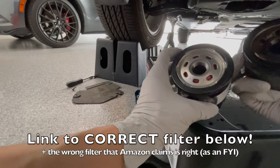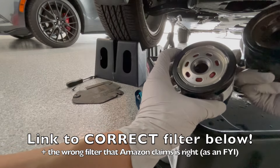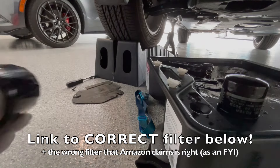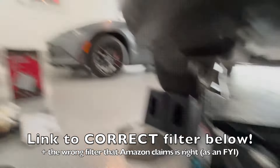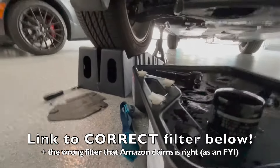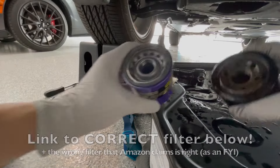As we're waiting for the oil to finish draining, we want to make sure the new oil filter matches the old one. Totally different — Amazon definitely sold me the wrong filter. Not only is it a different size, it's a different diameter. Fortunately, I have another filter I think is the same size — a spare I had for the Miata. I double-checked online and it does appear this is the right filter for the CX-30 as well as the Miata. So let's give this a shot.